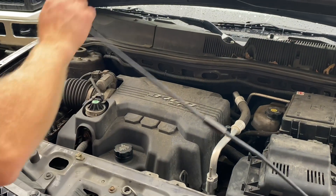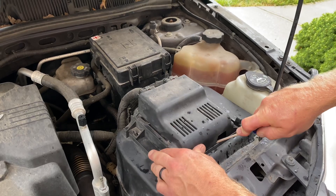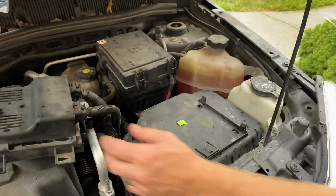Once we get the hood propped up, the battery is located on the right hand side and it's underneath this module. You need to press down on the tab and slide the module back, and we'll set that out of the way. You can see the little tabs that it slides into.